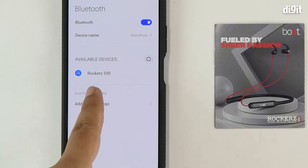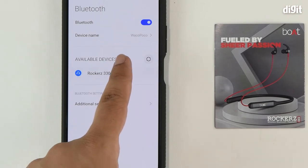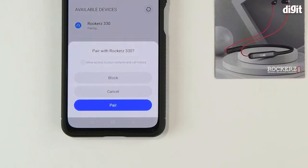You can see that the Rockers 330 has now appeared in the list. Tap on the name. Your phone will now give you a confirmation prompt — tap on Pair.